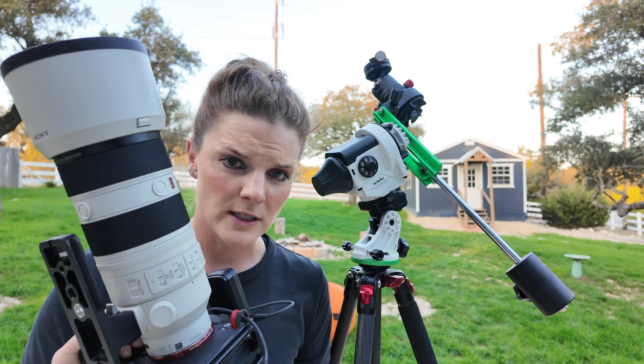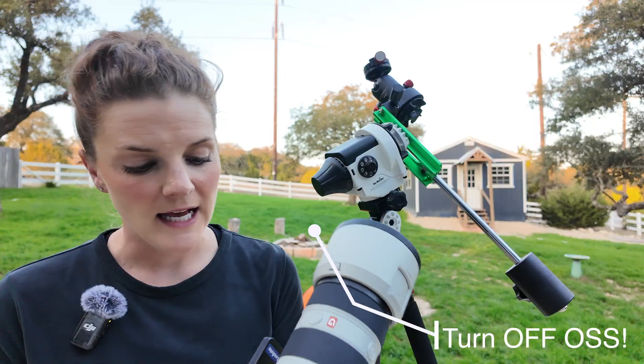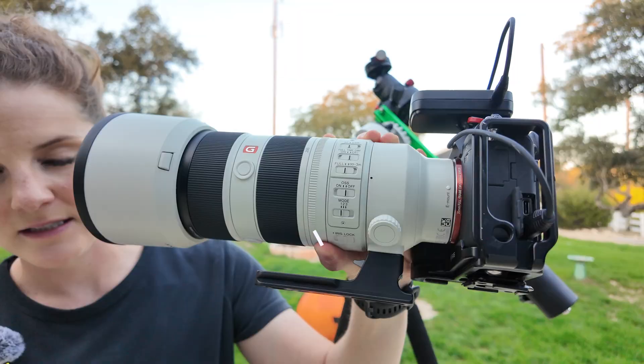A quick note: if you are shooting with a lens like my Sony here that has optical stabilization, make sure that is turned off, because you don't want the lens fighting the movement as it tracks on the star tracker.